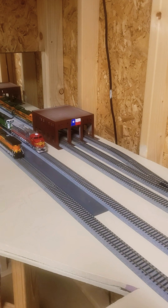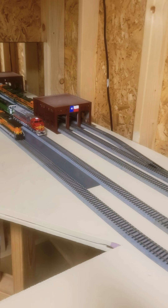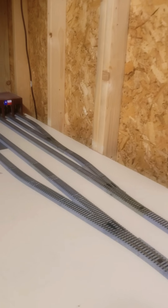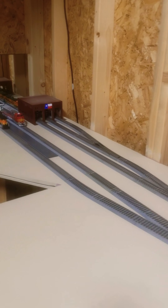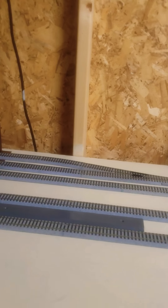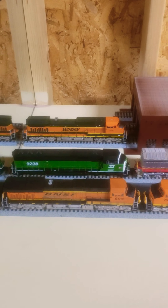Got my engine house right here — three door. On that side is the repair facility. Over here on this switch is going to be my fuel facility. That's my fleet. I put this mirror in here just to give it that extra effect.